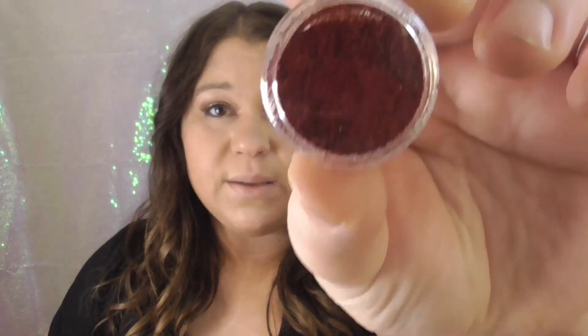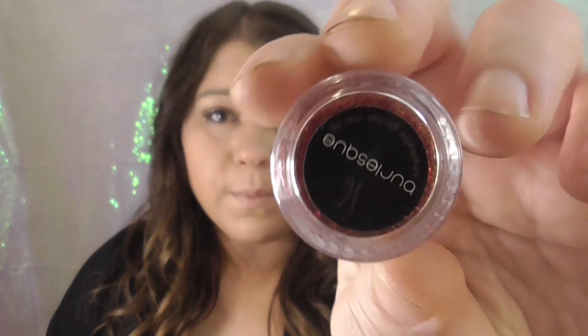I'll check in in a few hours after I apply this, and I'll do an end-of-day check-in as well. So I'm gonna jump into what is in this little lip kit. This is in the shade Burlesque — it's a red shade. It comes with some glitter, a lip liner, a dual-ended brush, and the gloss bond, which says 'make it party proof.'